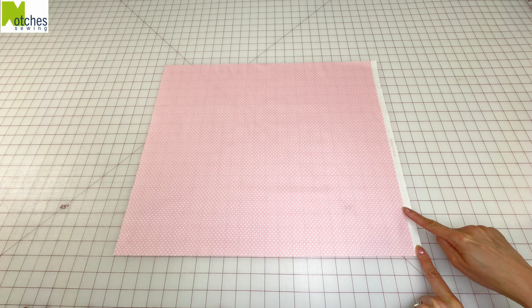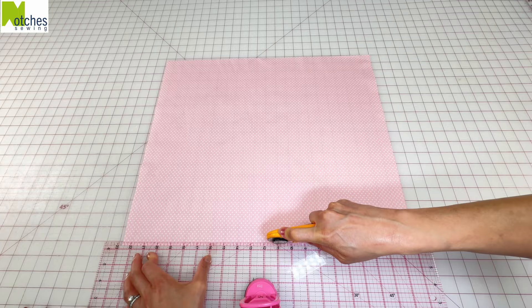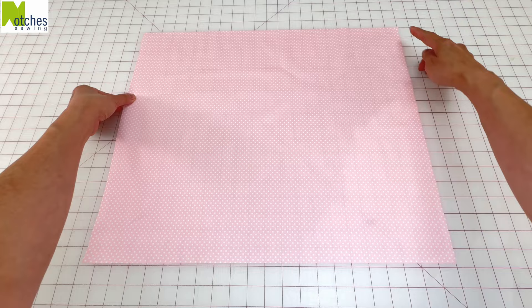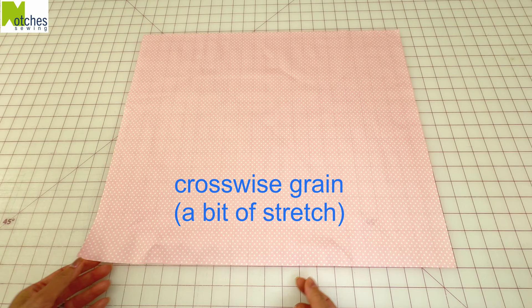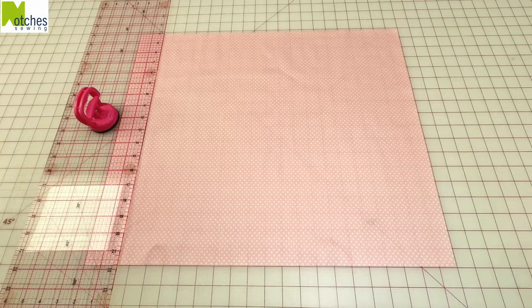To make the bias binding, cut away any selvedge from a fat quarter or a fat flat. You can also use ready-made double fold bias binding. Trim any edges that need squaring up. Find the crosswise grain that has a little bit of stretch and the lengthwise grain that has no stretch. Cut a 2 inch or 5 centimeter wide strip along the lengthwise grain.